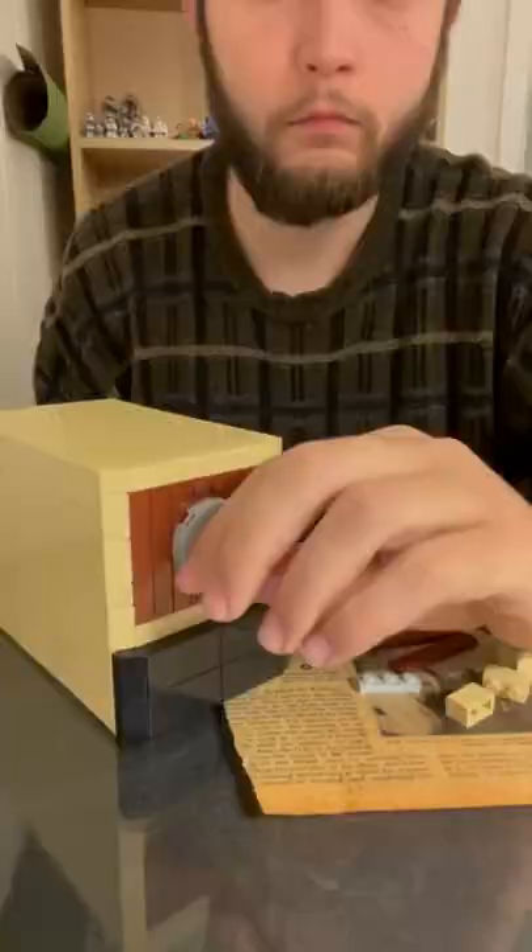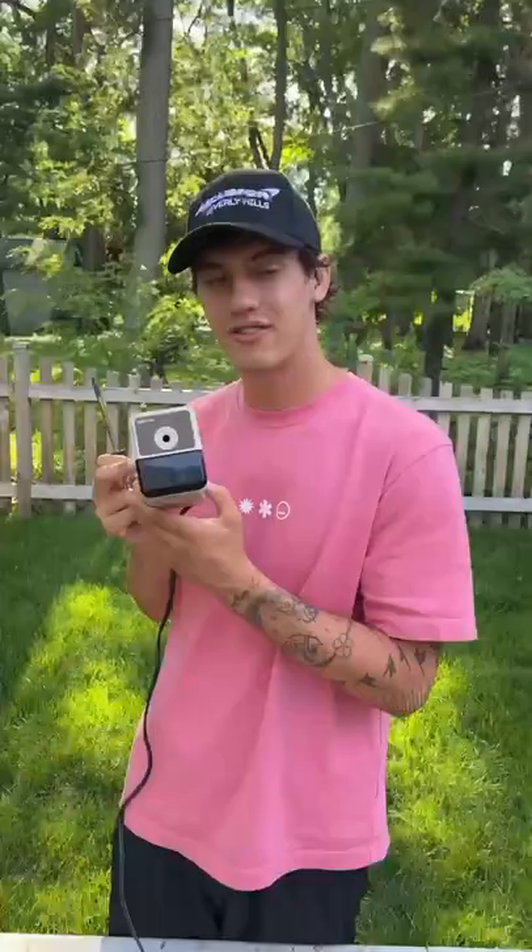Is that actually inside? Let's find out. There are three screws on the bottom of this pencil sharpener here, and if we just take these off, we'll see what's inside.